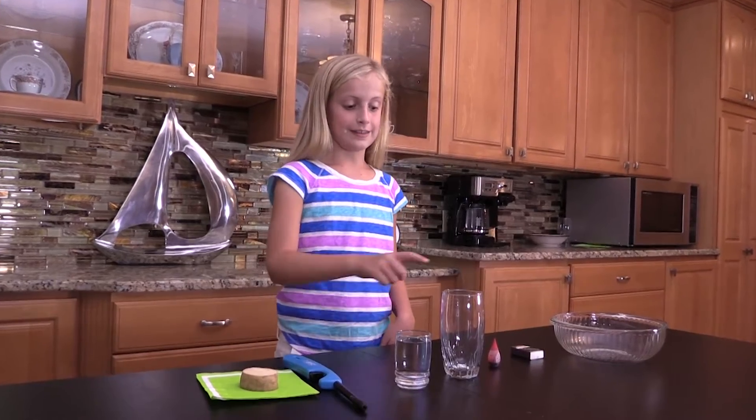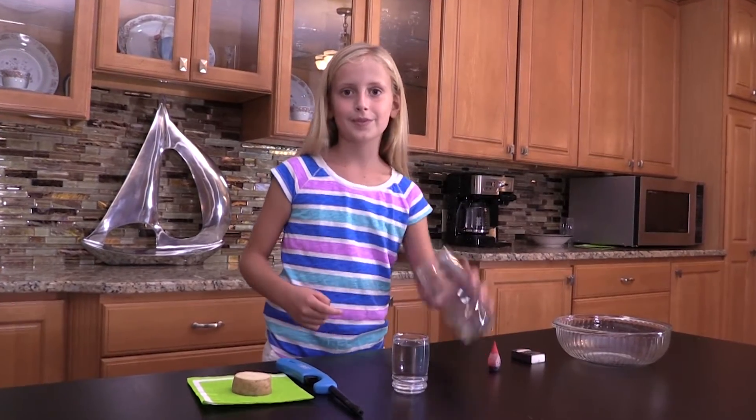Hey, this is Allie and today I have a fun science challenge for you. The challenge is to get this water and this glass all upside down.